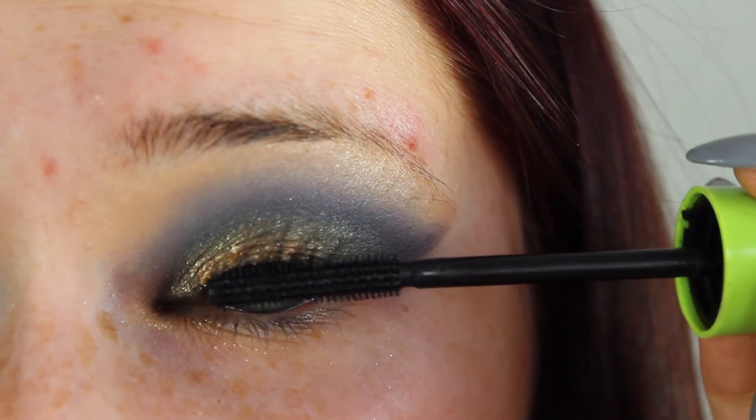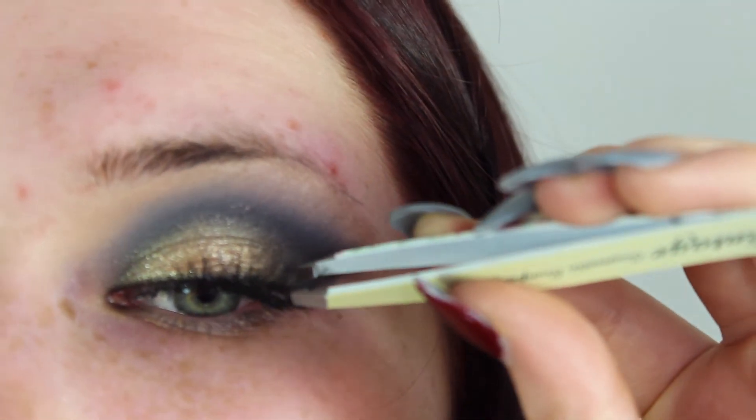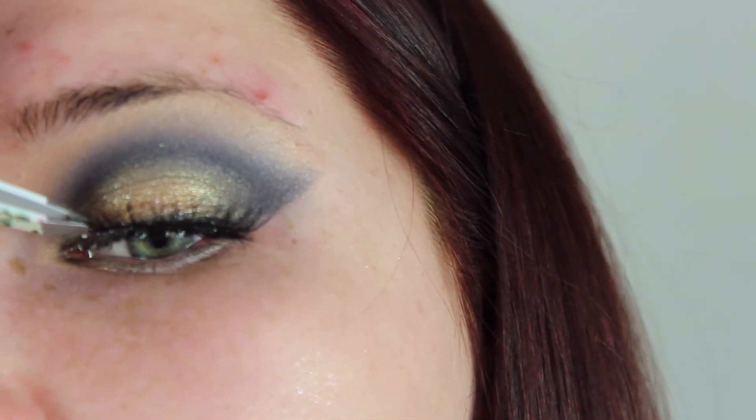Then go ahead, curl your lashes and apply your favourite lengthening mascara and apply some falsies. I went for Ardell Demi Wispies because they just look amazing with every single look. Apply these with some tweezers, tucking in the corners.